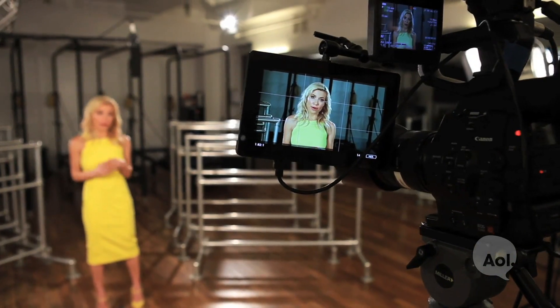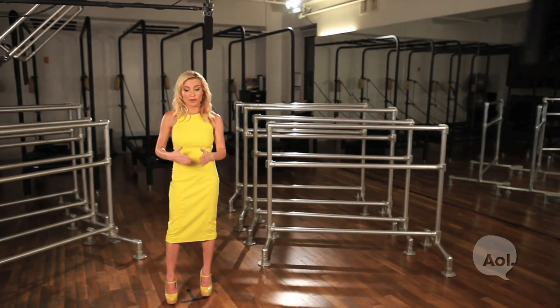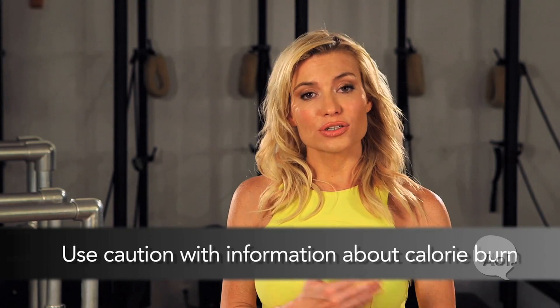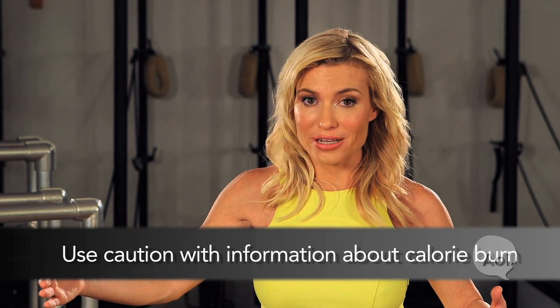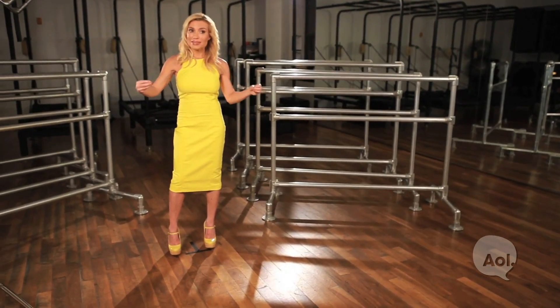The last tip is that I would be very careful about reading or getting information about if you do an exercise for this amount of time, you're going to burn this amount of calories, and then eating against that. The truth is that we all burn calories differently — we could all be doing the same movements for the same amount of time, and the amount of calories spent for each person would be drastically different.